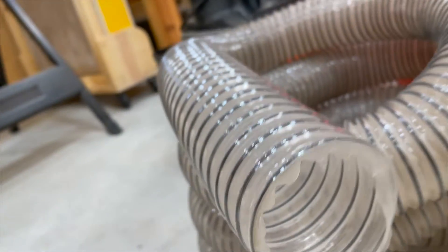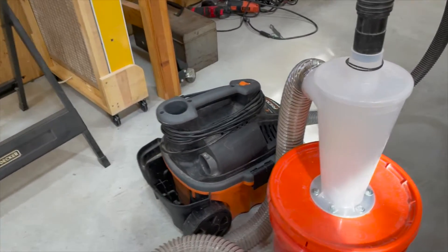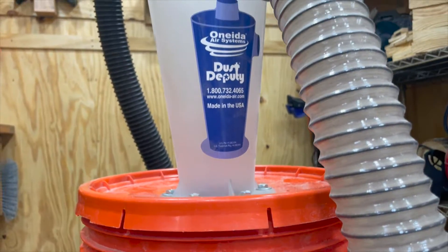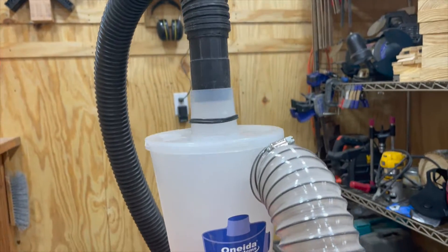Hey folks, welcome back to Make It Good. A dust collection system is a crucial part of any workshop, and today I'm going to walk you through how I built a cart for my dust collection system out of scrap wood I had laying around.